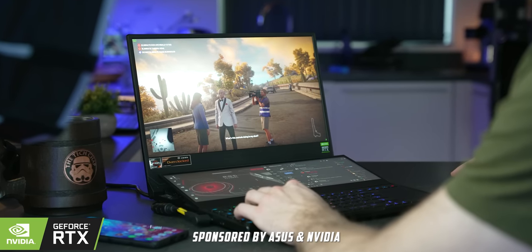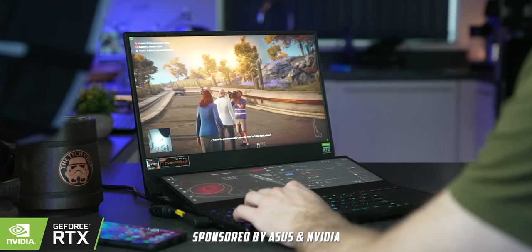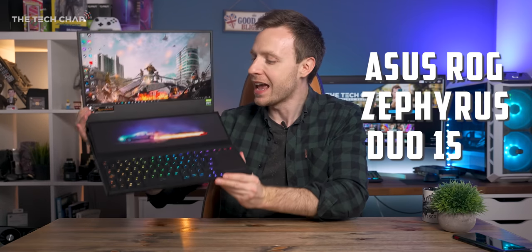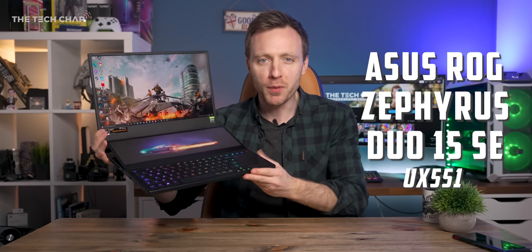Hey guys, I'm Tom, a tech chap, and this is the ROG Zephyrus Duo 15 SE, probably the most ridiculously over-the-top laptop you can buy right now.